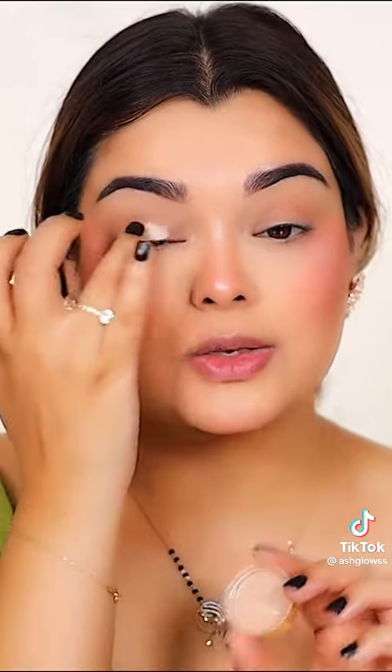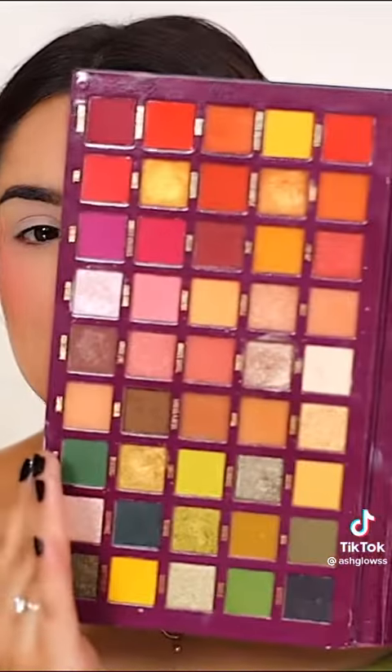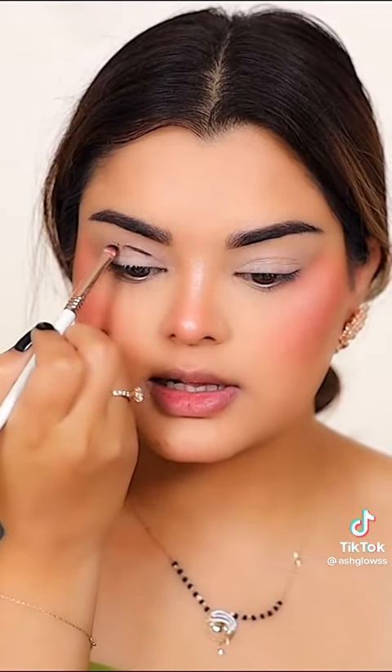For the eyeshadow, I'm just prepping my eyes with the eyeshadow base from Gerard Cosmetics. I love to use my finger. For the eyeshadow, I'm going to be using this colorful palette from Be Perfect Cosmetics. I'm going to be matching my blouse, so I'm going to pick the color that matches — which is olive green. I just picked a dark shade to make a crease line.